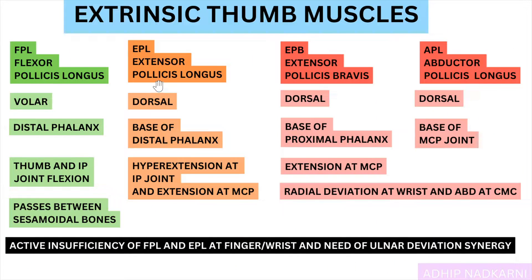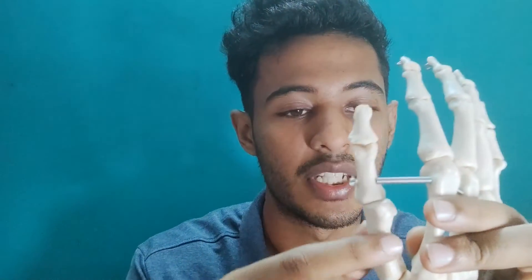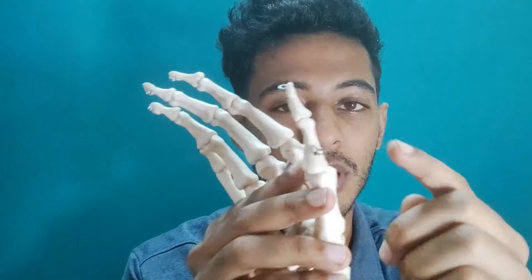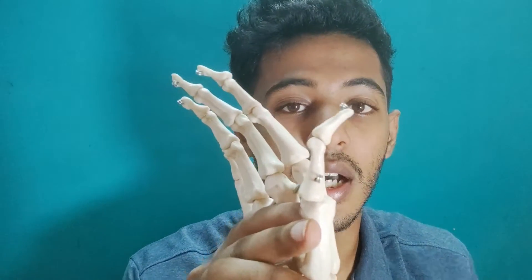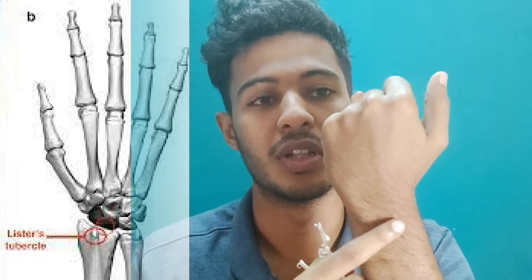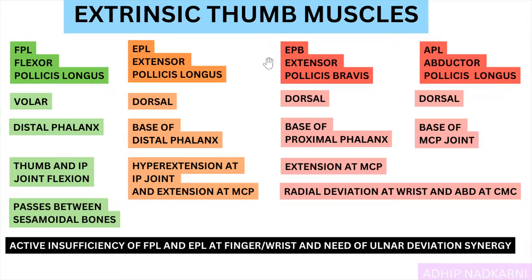Next is extensor pollicis longus, which is present on the dorsal side. It attaches to the base of the distal phalanx, and its action is hyperextension at the IP joint and extension at the MCP joint. It will cause hyperextension at the IP joint and extension at the MCP joint — basically helping you give a thumbs up. Also notable is Lister's tubercle on the radius bone, which increases its moment arm by working like an anatomical pulley, making extensor pollicis longus a very efficient muscle.